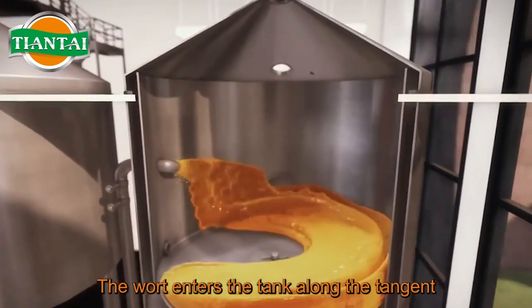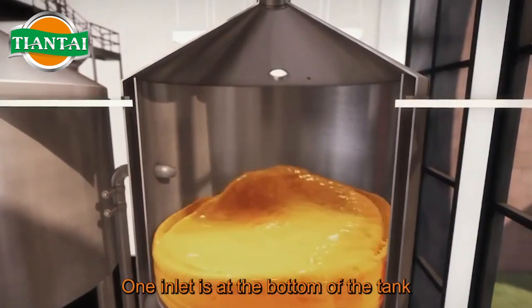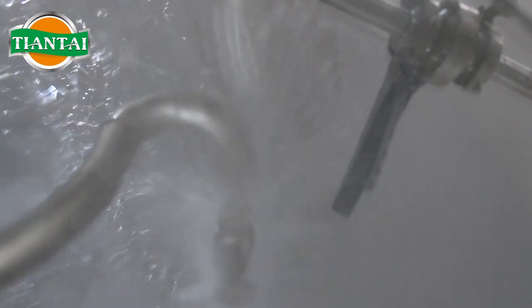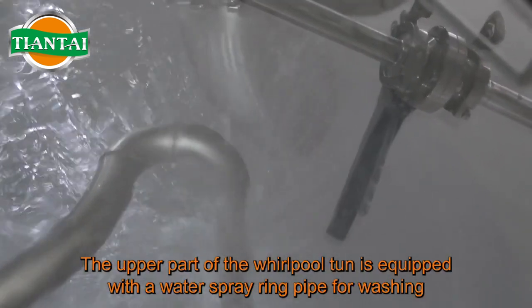The wort enters the tank along the tangent, and most tanks have two inlets. One inlet is at the bottom of the tank. In order to avoid oxygen absorption, the other inlet is at one-third height from the bottom of the tank. The upper part of the Whirlpool Ton is equipped with a water spray ring pipe for washing.